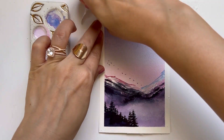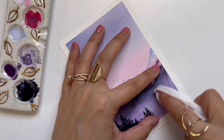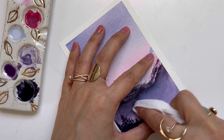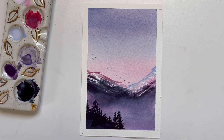As I mentioned earlier, I didn't like what I did with the white gouache, so I'm just taking a wet wipe and getting rid of it. I feel like that makes that area of the mountain a little bit darker and I like how that looks better. And that is our landscape.